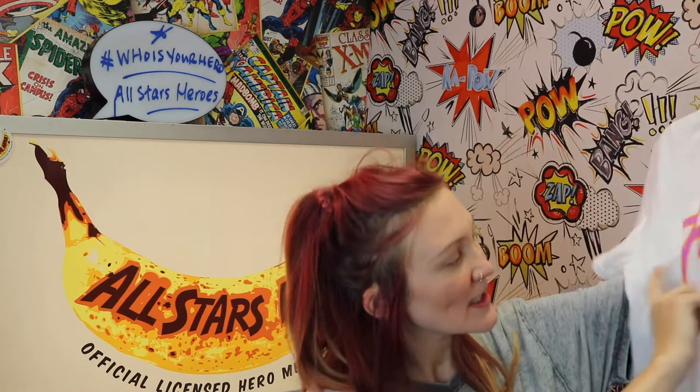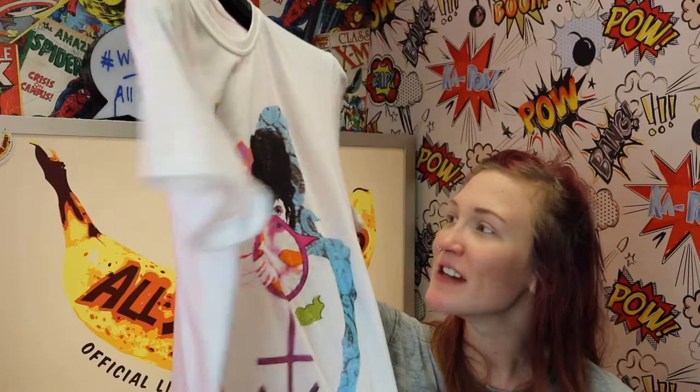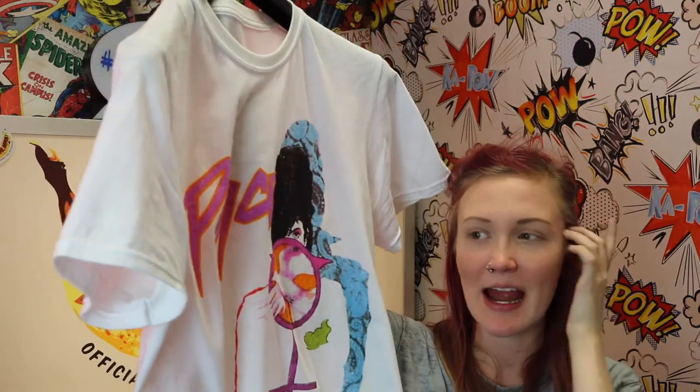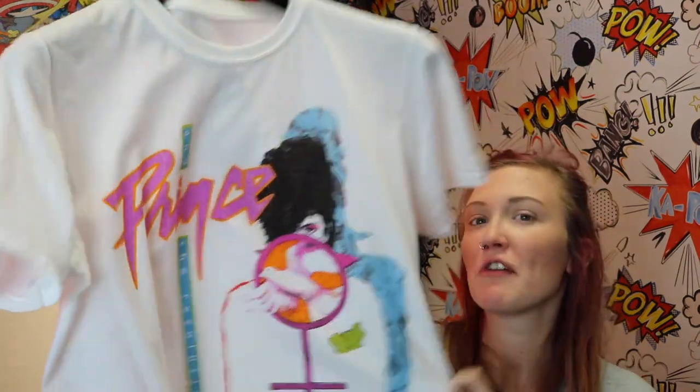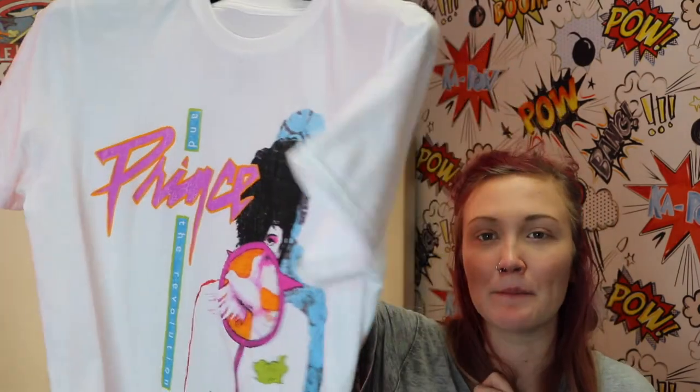We've also got another Prince album t-shirt — this is the 'Take Me With You' one, and on the side it says Prince and the Revolution. It's got the Prince face on it and the band logo, and it's white. The print looks quite vintage on it, and I just think it's a really nice vintage band tee and another lovely way to remember Prince.